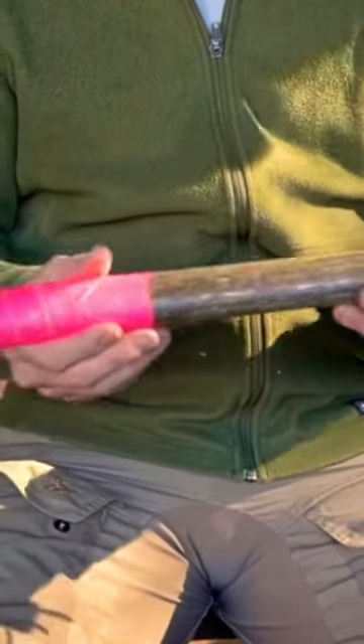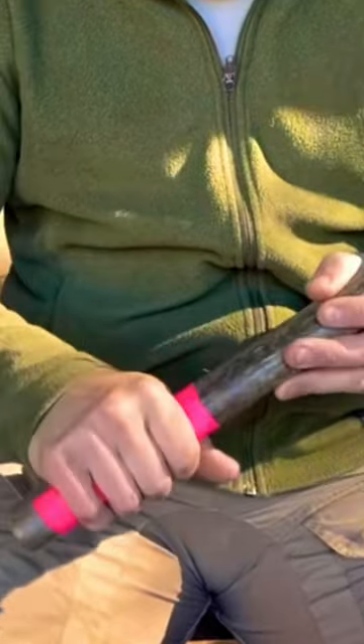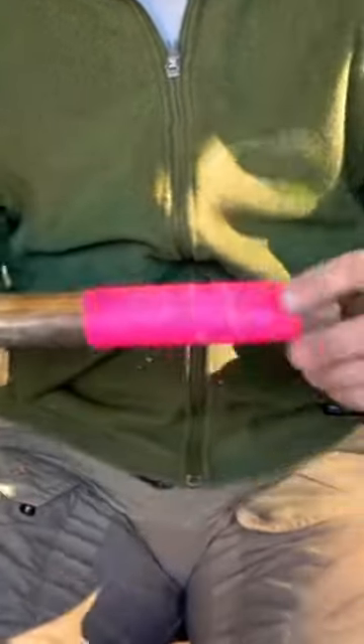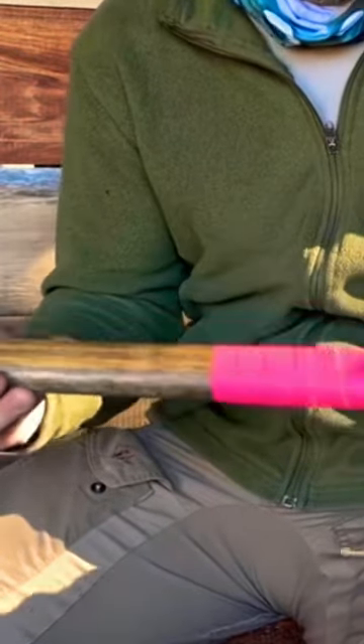When the zombies come, we want to be prepared with some sort of good melee weapon. I chose some high-vis gaff tape here — it's got good grip and I can see it. If I were to drop it in the midst of a zombie horde, I'd be able to easily pick it up and not lose sight of it.